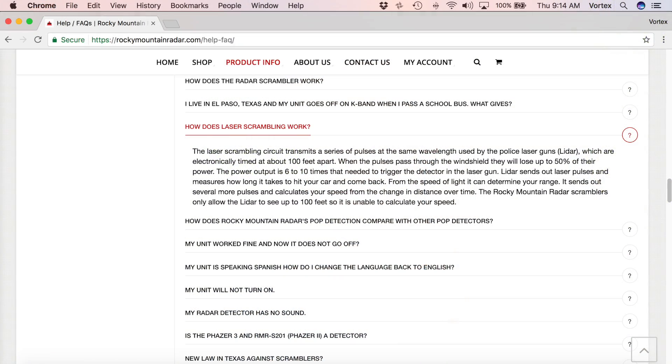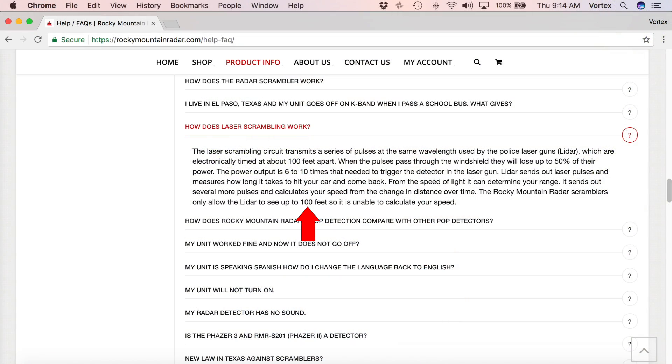The way it works is it's constantly transmitting pulses, and as long as you're more than a hundred feet away, this is going to prevent the gun from getting a speed. It claims it's sending out one pulse every 100 feet — so light starts traveling, travels a hundred feet, then it transmits another pulse. Knowing the speed of light, that means this device would have to operate at about 9.8 megahertz — sending out 9.8 million pulses per second.